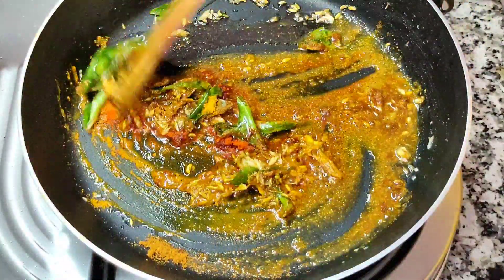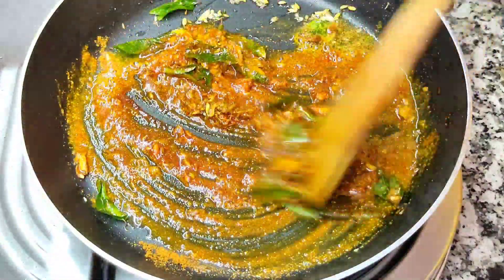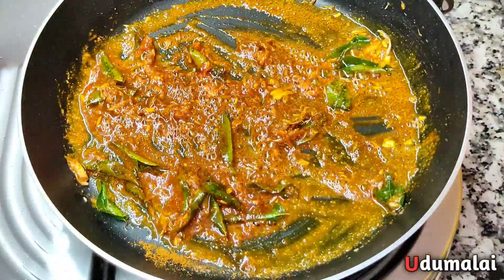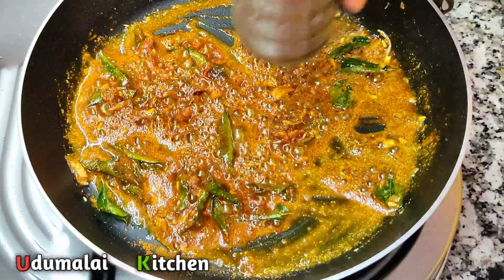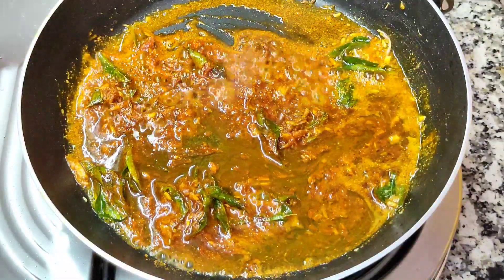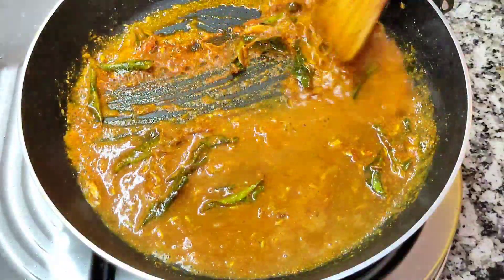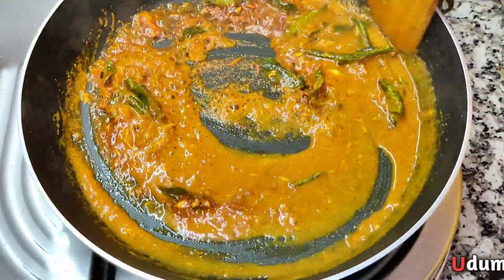This sauce is almost ready. It will be nice and we will cook it.